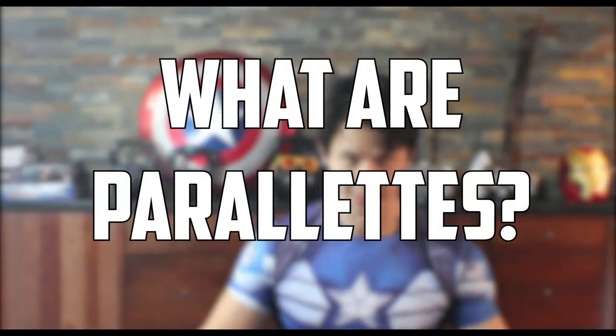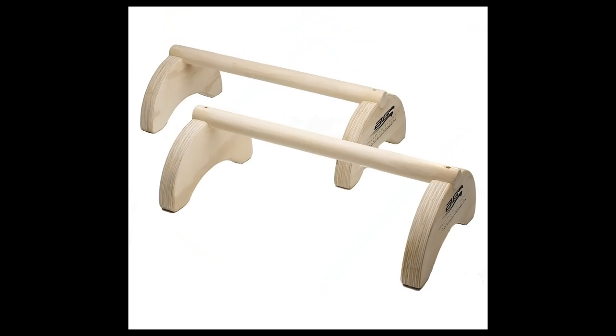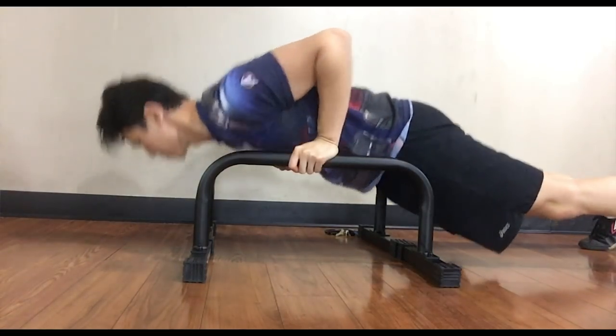So what are Paralettes exactly? They're basically just portable parallel bars. You can use them for basic things like push-ups or advanced things like planches. One of the advantages of using Paralettes instead of just the floor is that it's a lot easier on your wrist, and the fact that it's raised off the ground can make a lot of moves easier than they would be on the ground.